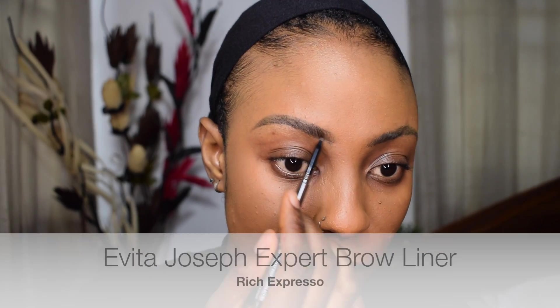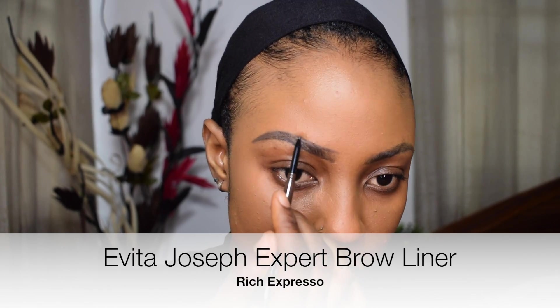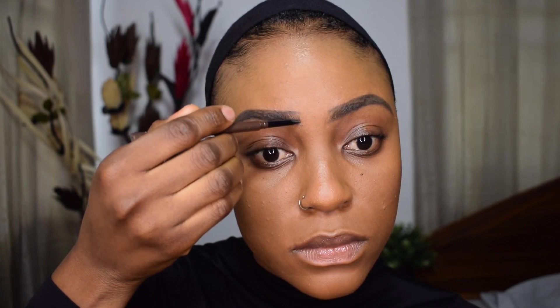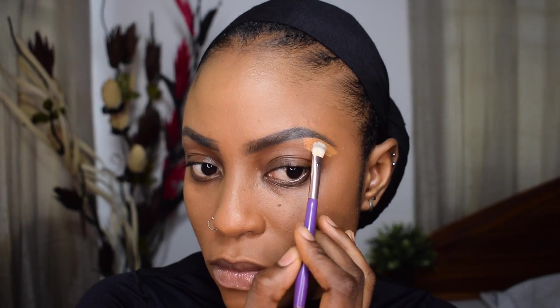I'm going ahead to do my brows. I got my brows re-microbladed — I went in for a touch-up — so I'm not going to be doing much. I'm filling them in with the Evita Joseph ESPE Brow Liner in the shade Rich Espresso, just following the shape of my brow and filling out the sparse areas. I have a brow tutorial on my channel linked above or in the description — it's super beginner friendly. I'm blending out my brows to make sure no brow product is lingering on the hairs.